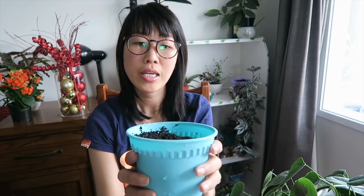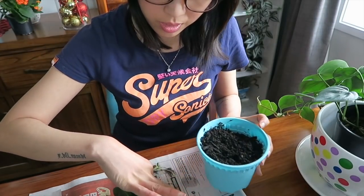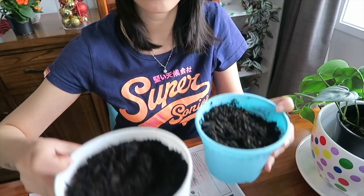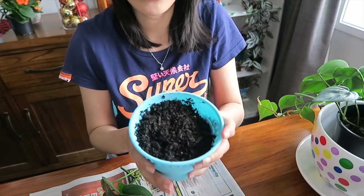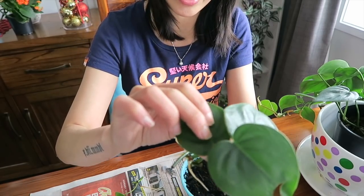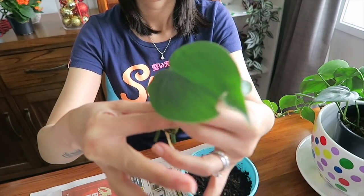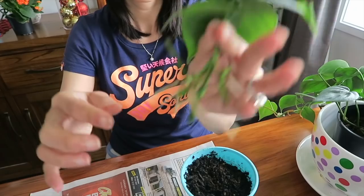Let's put our beloved philodendron in its new home. I just prepared a pot and an all-purpose potting mix. Since I got eight stems with roots, I decided to use two pots instead of just one because I don't want to crowd them. Just try to arrange your philodendron the way you like it — I'd like mine to look like this. Try to hold it, but not too tight.